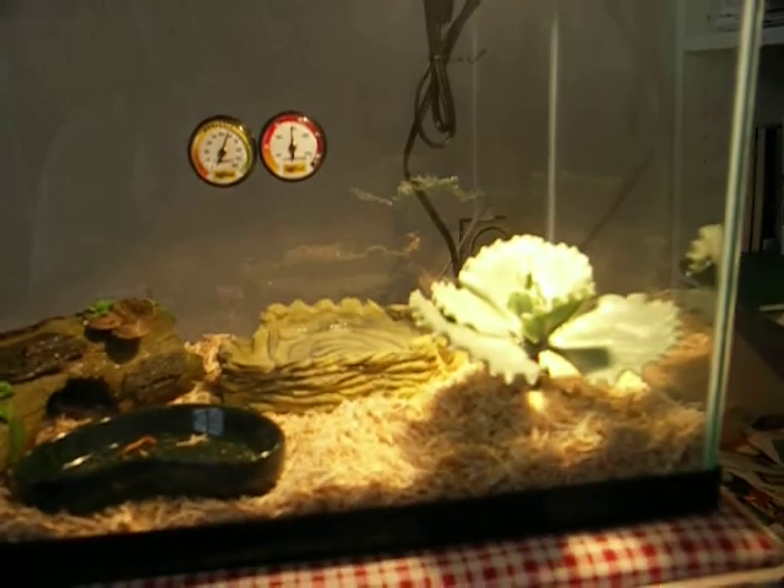She just ate a cricket. Temperature is around 80 degrees. Got the heat lamp.